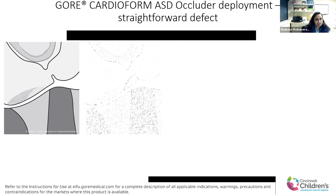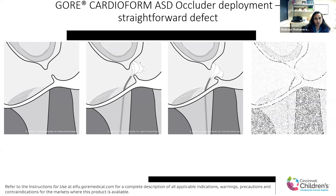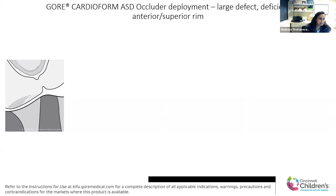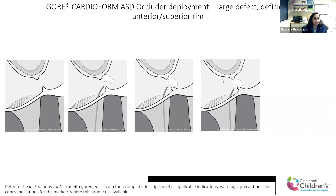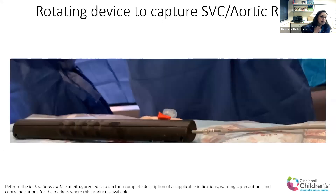So I think what happened — and this is what Matt was talking about — this is what it should look like as it comes back across the septum and catches a nice septum secundum itself. But in this case, it fell off the aortic limb right there, and you see both of the discs actually touching each other. So we tried a couple of times and then rotated our handle to go ahead and capture that.